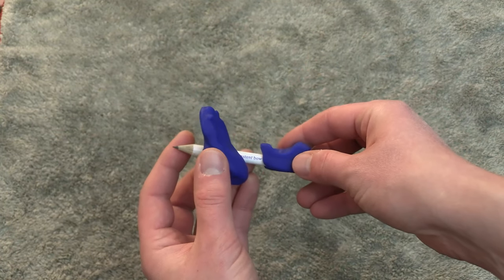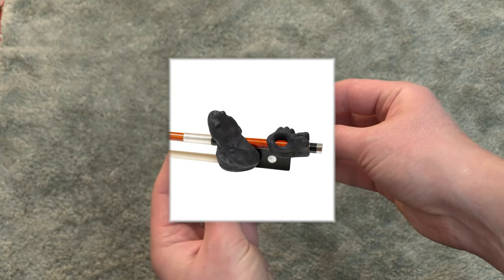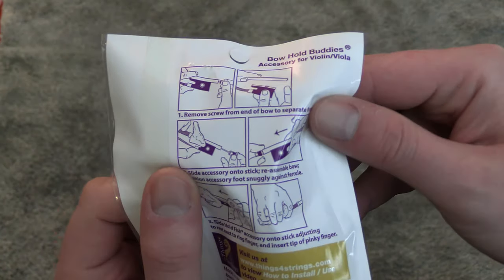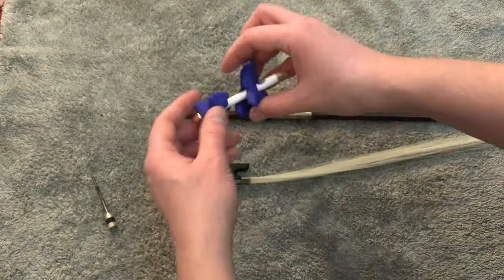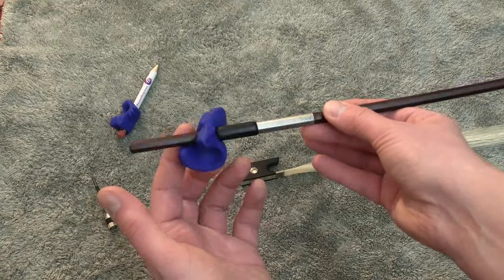My sample came in Deep Blue color. The Things for Strings website offers other color options including pink, raspberry, and black. On the back of the package, there is an easy-to-follow picture guide on how to mount the device onto the bow. In most cases, I would recommend an experienced teacher to do it. There is nothing tricky about the process, but removing the screw and frog from the bow requires some care and knowledge of violin bow mechanics.